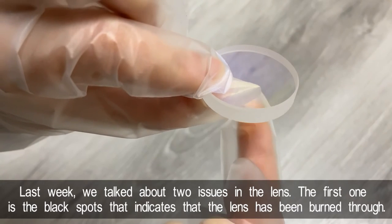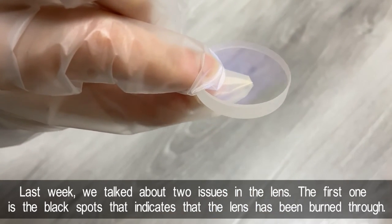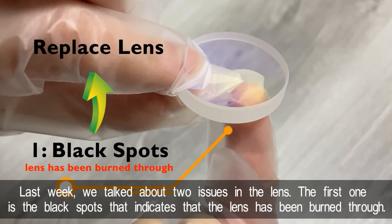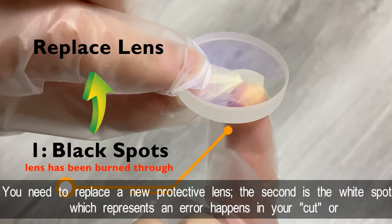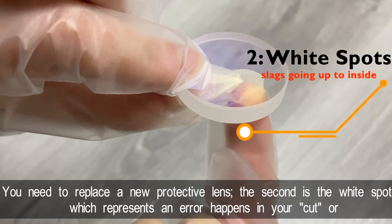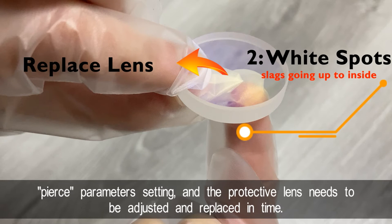Last week, we talked about two issues in the lens. The first one is the black spots, which indicates that the lens has been burned through — you need to replace the protective lens. The second is the white spots, which represents an error in your cut or pierce parameter setting, and the protective lens needs to be adjusted and replaced in time.